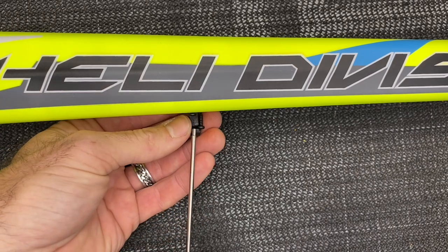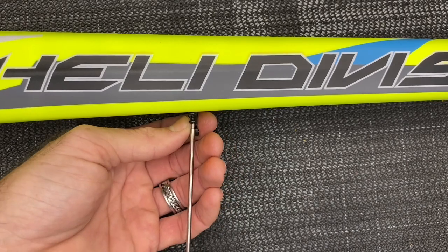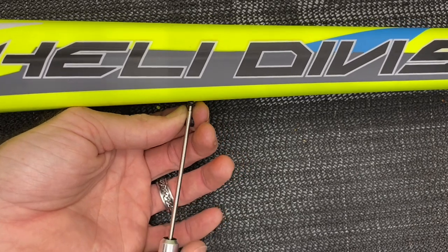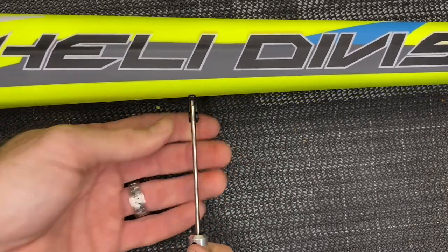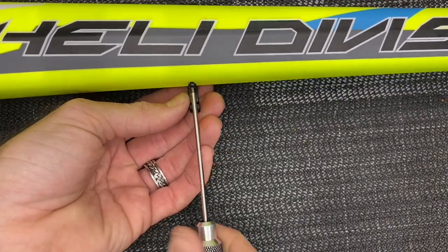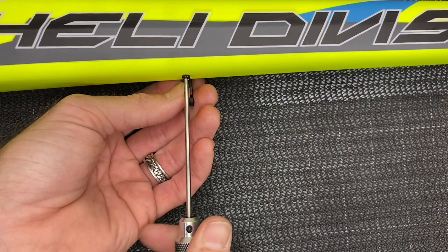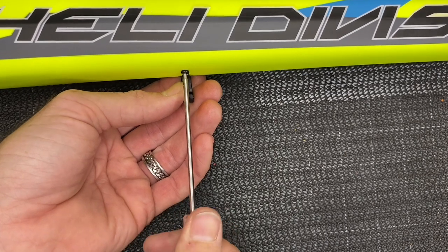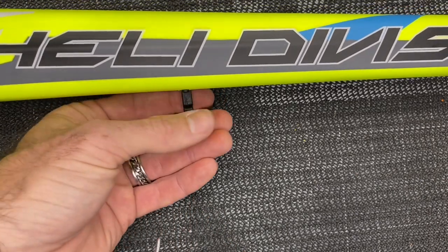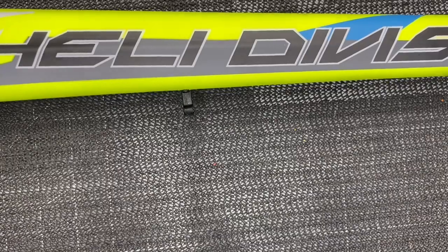Grab your next screw, get it started into place, then tighten both screws all the way up. I don't like putting the tail push rod on yet — the manual will tell you to go ahead and do your push rod now, but on a Kraken you could if your push rod is already glued. However, since we have to let the epoxy dry, we're going to let it dry for about 12 solid hours. For now, grab the mainframe assembly and let's get the boom on.